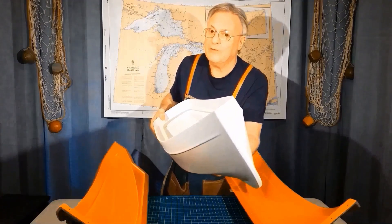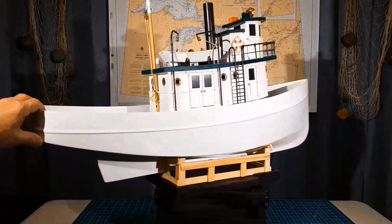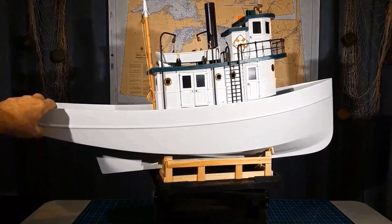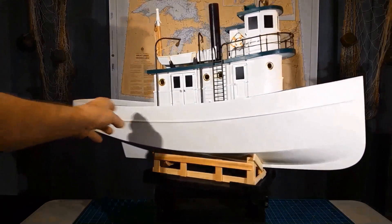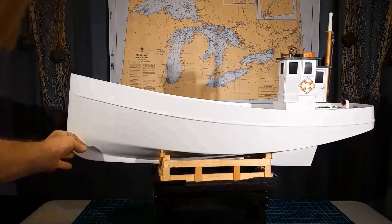First, let's do a bit of history on this boat. Hulls like this were common all over North America. You could see them on the Great Lakes, in fishing trawlers, in tugboats, in schooners, in cutters. You could see them on the Chesapeake as a Chesapeake buyboat. The same hull can be adapted as a fishing trawler.